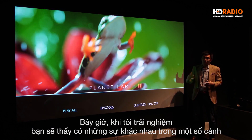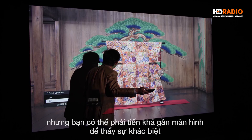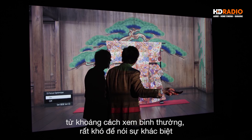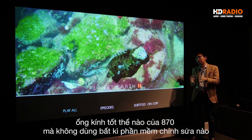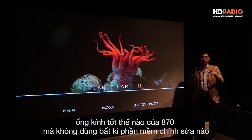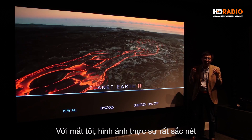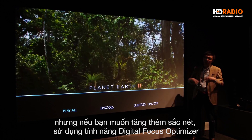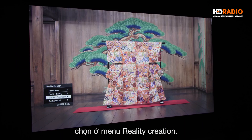When I demoed this at Maratha, the Digital Focus Optimizer does make a difference on certain scenes, but you'd probably have to go fairly close to the screen to see it. From normal viewing distance it's hard to tell — which I think is actually a testament to how good the lens is on the 870 natively, without any software correction. If you wish to sharpen up the edges, this function is found under the Reality Creation submenu on the Sony VW870.